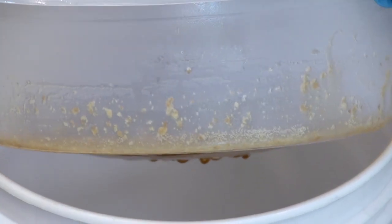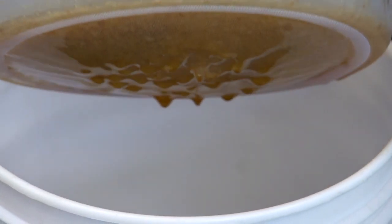So now we're almost finished extracting. You'll notice that the nice, clean, pure honey is dripping into the strainer and then flowing into our bucket.